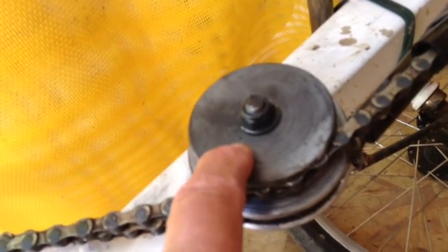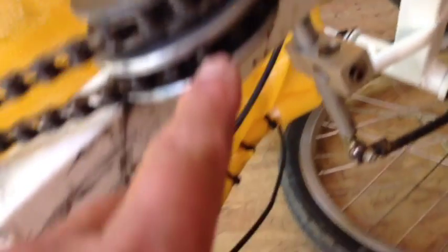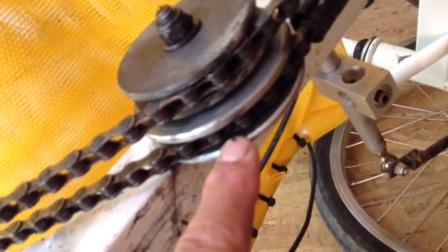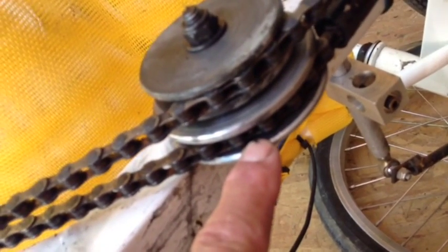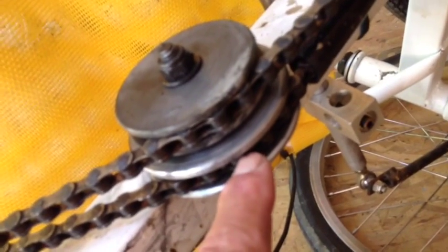So this is just a PVC idler with a hole drilled in it, no bearings in it. There's almost no tension on it — you can use almost anything. On the other hand, this bottom one is the one that goes up. So when you stand on it, this is the one that you're pulling on and it has a lot of tension on it.